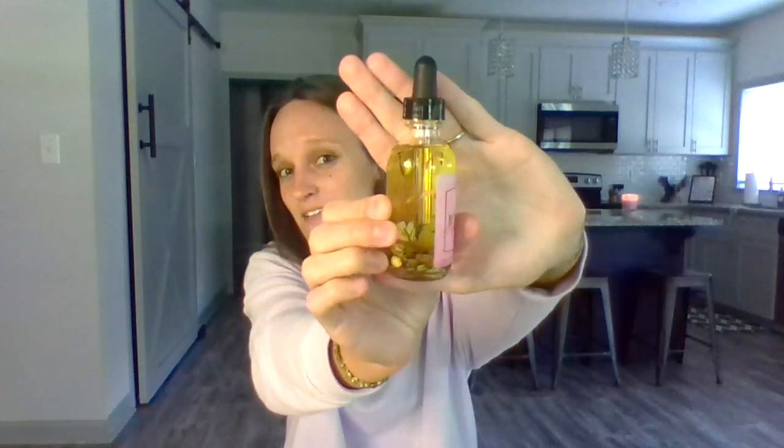She offers a two-ounce and a four-ounce in either rose or mint for this particular product. This is the two-ounce — you think, oh, that's not very much, but it's actually a lot of oil. I've been using this for about two weeks now and you can see it's still full.